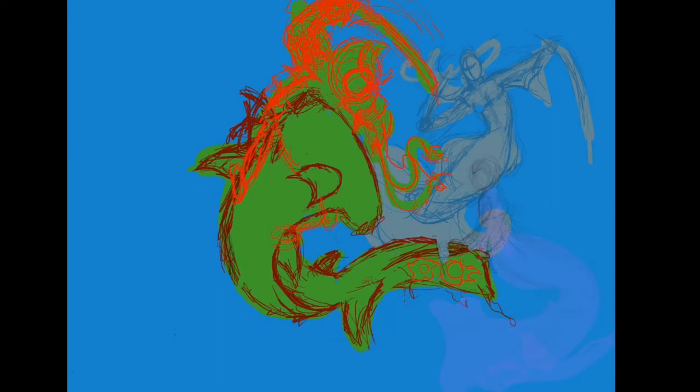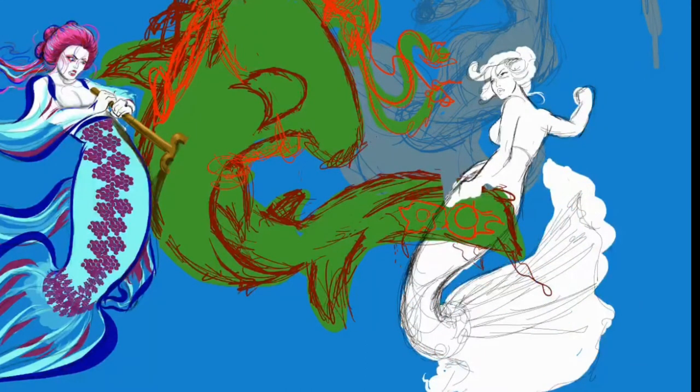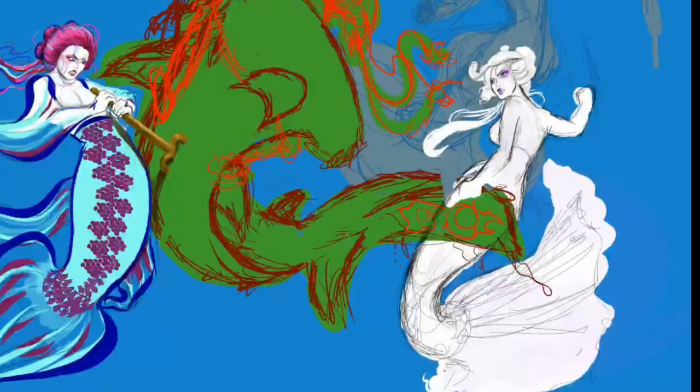Moving forward, the second mermaid was going to be a bit awkward because I wanted her to attack. I was getting frustrated because I couldn't get it to work. One of my subscribers, Julie, who had been with me the entire time, suggested maybe she looks like she's tossing the shark. So I cut off a little piece of the shark's tail and put it in the other mermaid's hands, like she's holding on and taking pieces of the shark. I'm not sure what weapon to give her — maybe some sort of saw.